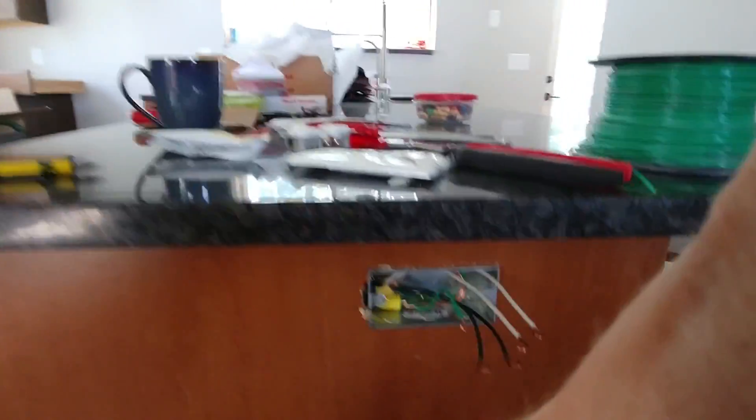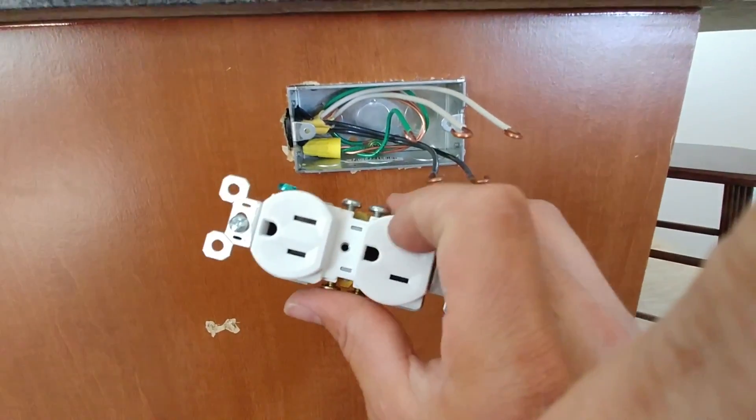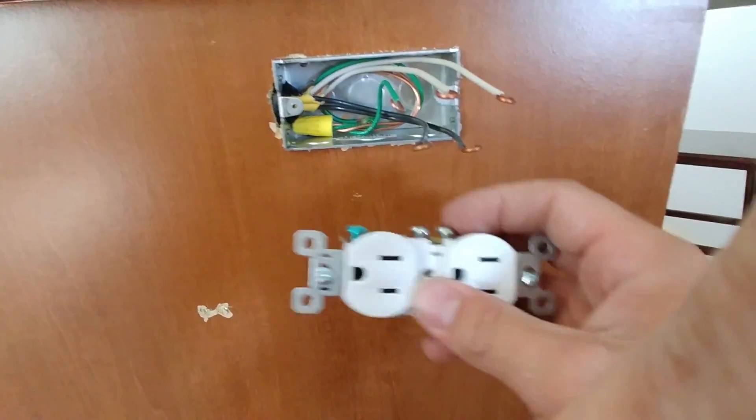Hey, my name is Ben. Thanks for stopping by. We're going to do a split wire receptacle. For the purpose, in this case, we're on the end of a peninsula. I have two separate circuits coming into this box so that each plug will be on a separate circuit. So if you had two things plugged in, it will be less likely to trip.